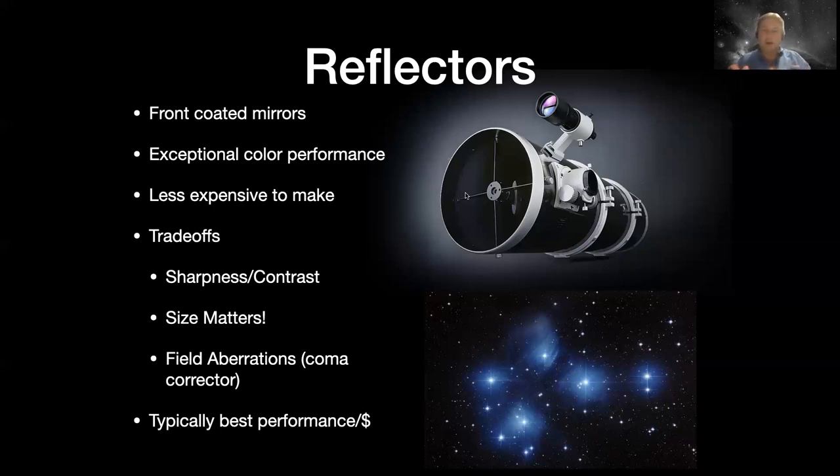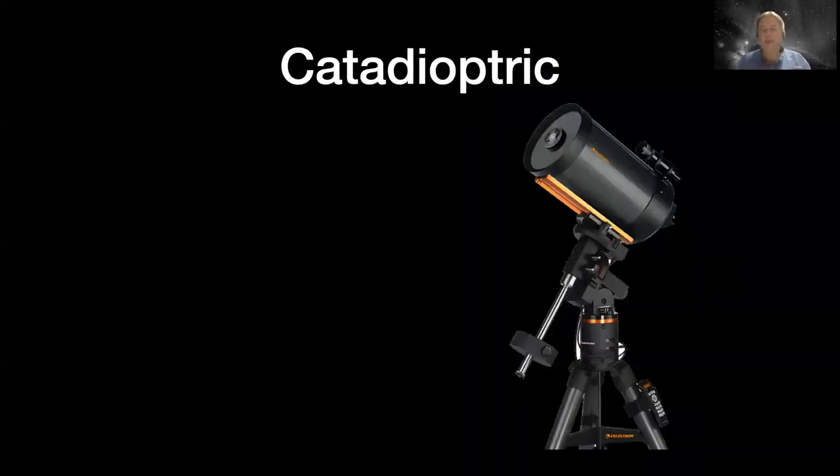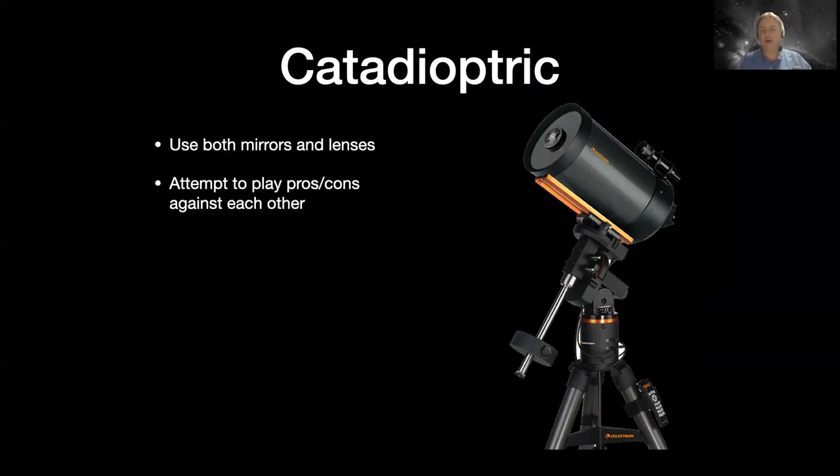Our two basic telescope technologies are reflectors, which are mirror-based, and refractors, which are glass or lens-based. Then we have the love child of these two - catadioptric telescopes - which use both mirrors and lenses, attempting to play the pros and cons against each other. One of the most popular forms is the Schmidt-Cassegrain, which Celestron made famous in the sixties. The Schmidt-Cassegrain is probably one of the top-selling telescopes for visual observers because of its compact form factor. They come in a wide range of prices, from bargain basement to Ferrari-level Lamborghini-type telescopes. You can spend as much or as little as you want.